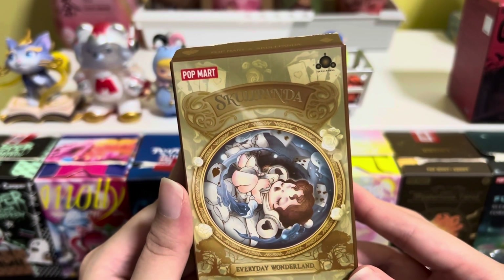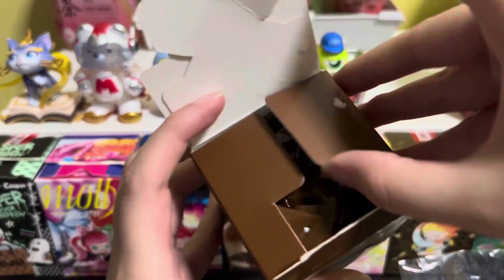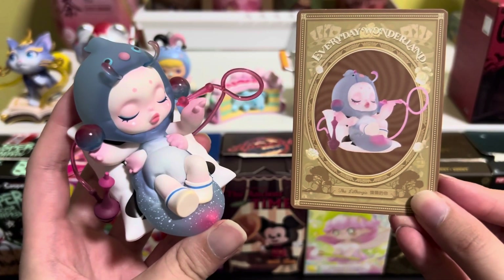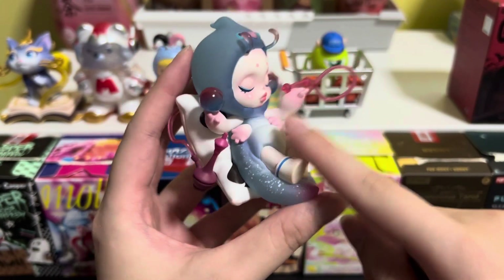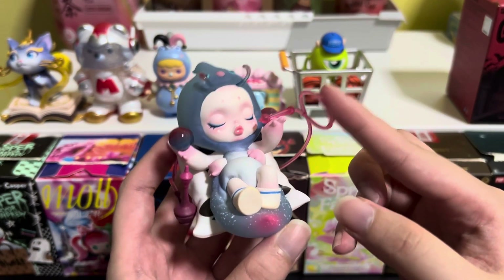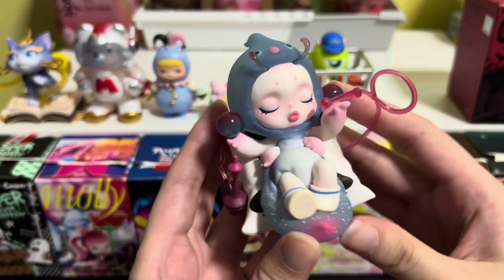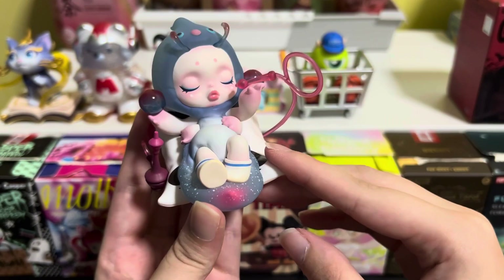Over here we have Skull Panda Everyday Wonderland, and here are the designs for this series. Over here we have the Lethargic. I have already fit in the accessories for this figure — it has three holes: one on the hand, one on the side, and one on the back; that's how it secures these flexible accessories. For this Skull Panda, it has four arms, and the fillers on the head are actually flexible. The two balls on the side are a red and blue gradient, and Skull Panda is lying comfortably on the cushion.